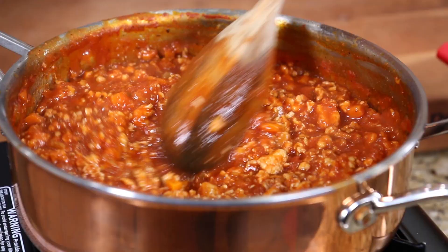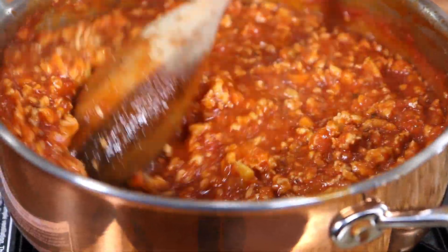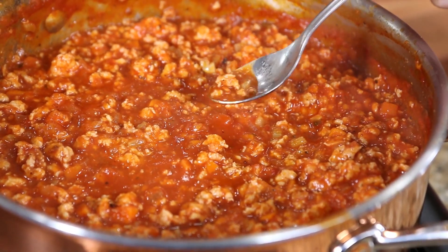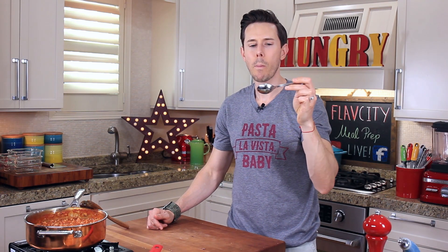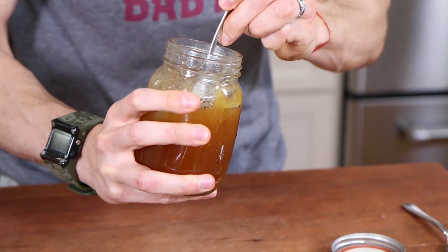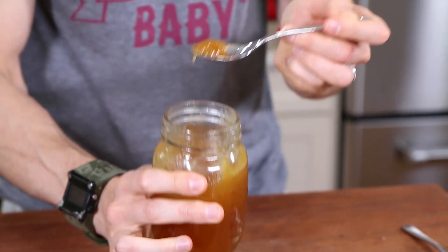Feast your eyes on this pot — the tomatoes are reducing, it's looking really chunky. I should check it for seasoning now because I want a snack and I have to make sure it has proper salt levels. Oh my God, this is really good — the chicken is really moist and meaty, perfect salt levels. But the tomatoes are a little acidic, and what I always do is reach for honey. One teaspoon of honey completely balances out all the acid in the tomatoes.